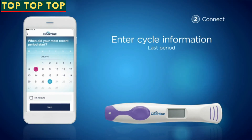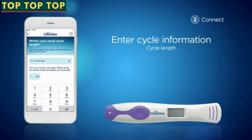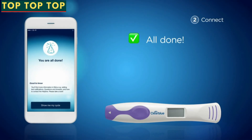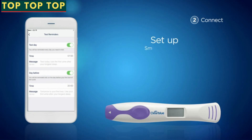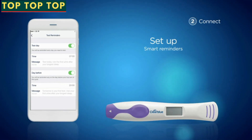Just enter a few more details, including the date of your last period and your usual cycle length. All done — setup is complete. If you wish to, you can allow notifications on your phone and switch on Clearblue Connected Smart Reminders, so that the app can alert you on the right day to take the test.